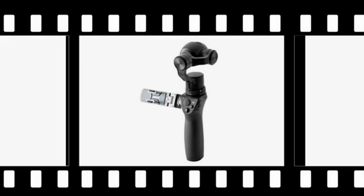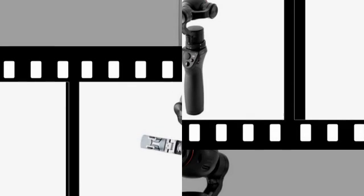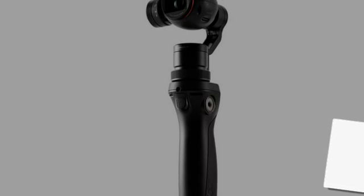Here's some Osmo shot footage, though keep in mind that, like all photo and video demos, it's shot by professionals under optimal conditions.